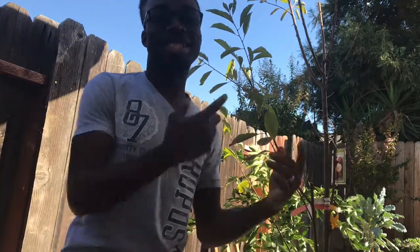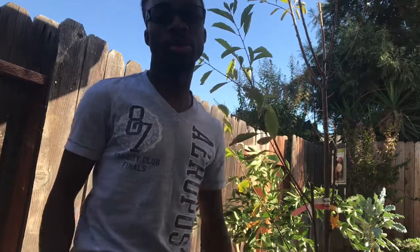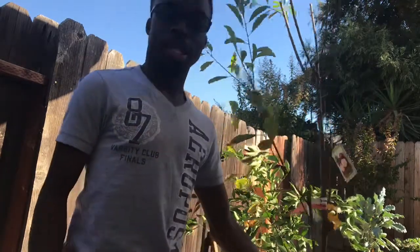Hey guys, this is NJ Cali Gardner. Today I am so happy because we're gonna pot up one of our fruit trees today. It's been a long time coming, and I know a change gonna come — well today that change starts today, so stay tuned guys.